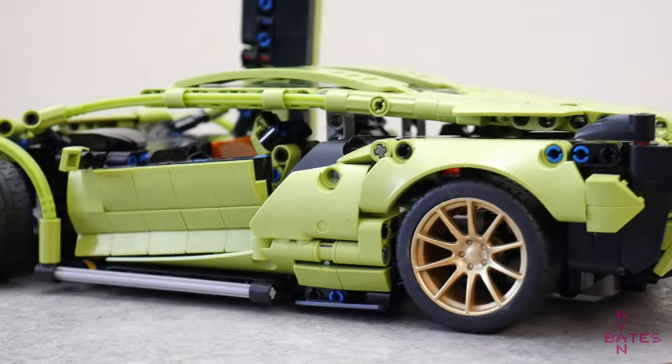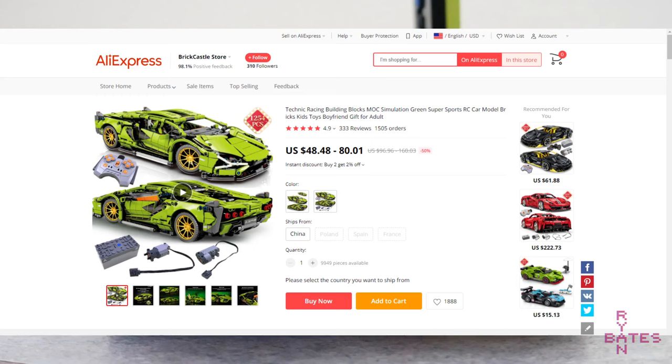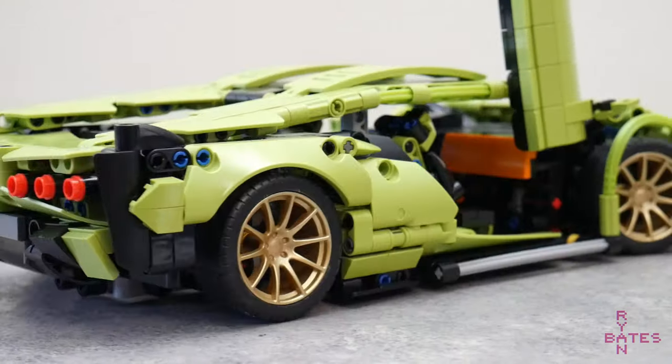I was buying some electronic parts on AliExpress, but my web browser cookies took me in a different direction. For about $48 a ship, you get this knockoff LEGO Technic set. So, is it any good?